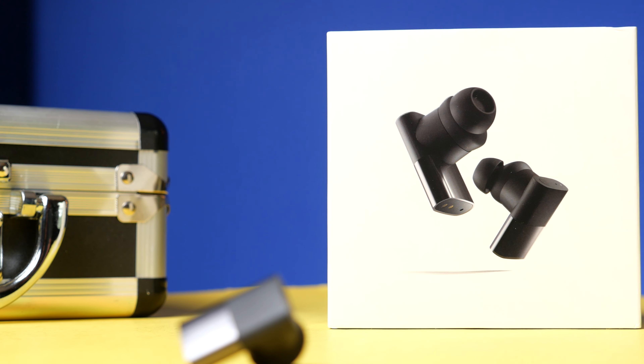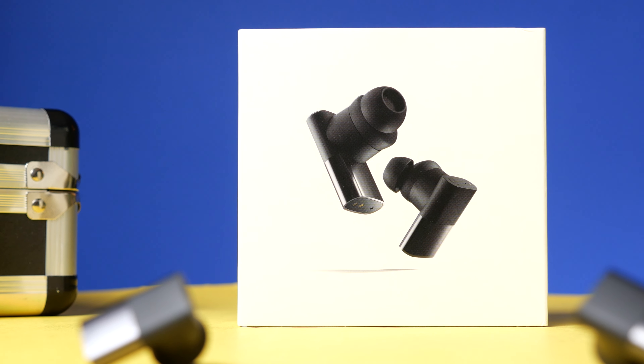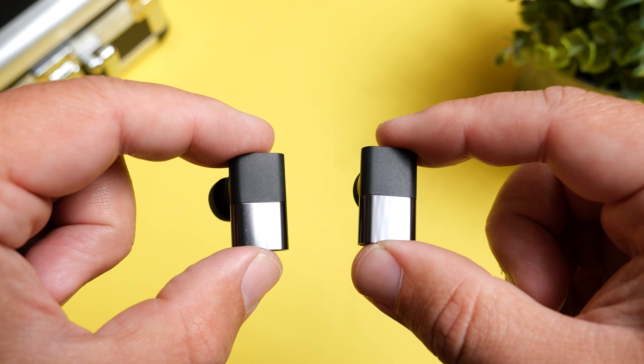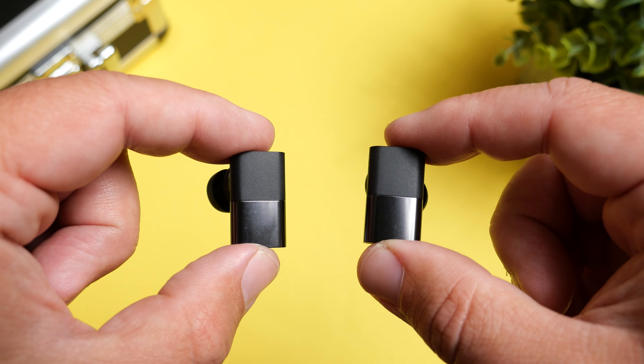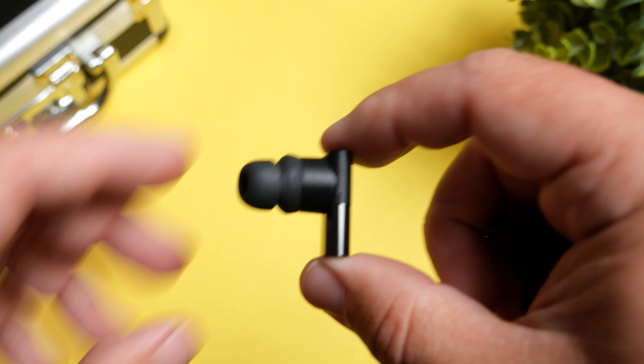Status Audio is one of those companies that's well known for their audio. The Between 3ANC obviously has active noise canceling. There's a transparency mode. These also have Qi wireless charging. They have multi-point connection, and they are using Bluetooth 5.2.